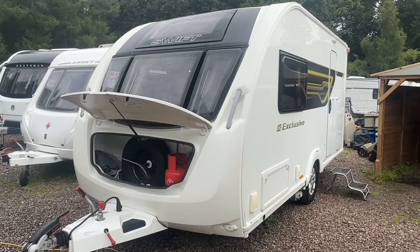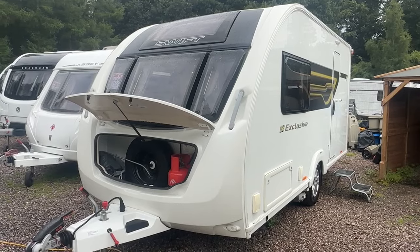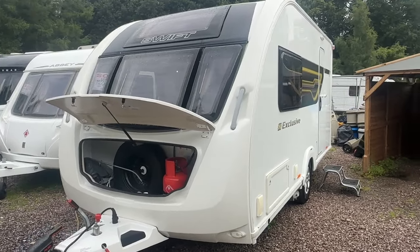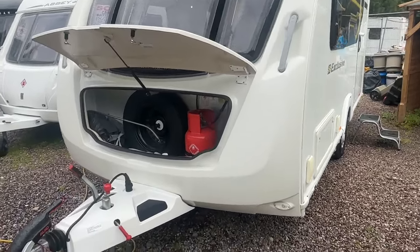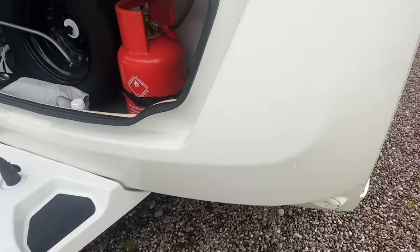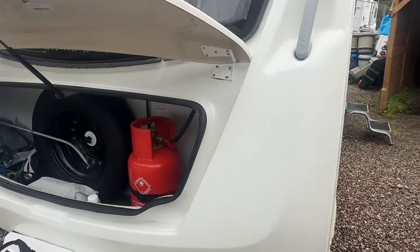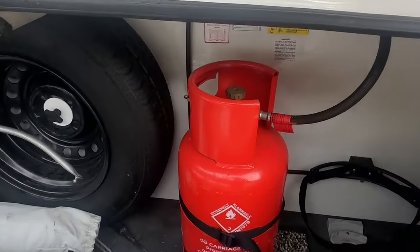Welcome to your handover video for the Swift Alpine 2 Exclusive Edition. When the caravan is taken off your car, level it using your jockey wheel and then put your four corner steadies down using the winding handle provided just through your door. We have the gas bottle turned on.